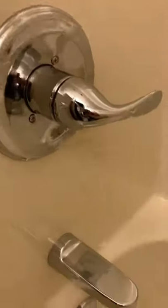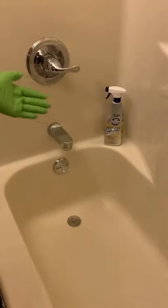This shower cleaned up like new, just look at that shine. If you got a mess and need help, let me know in the comments and we'll clean that up.